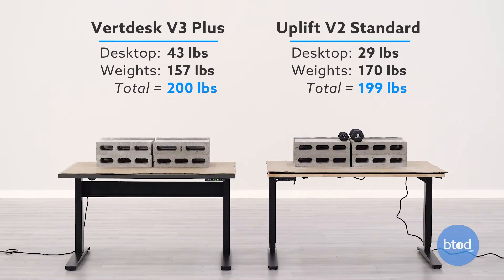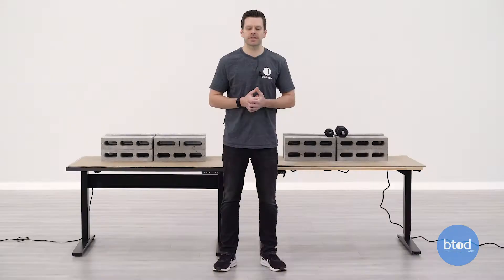For our second test, we have a 200-pound capacity setup. You can see behind me we have six cinder blocks on each desk, plus an additional 11 pounds in dumbbells on the Uplift V2 product.